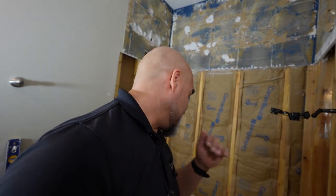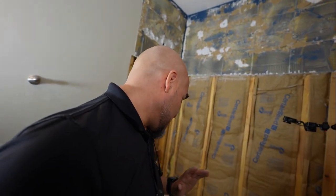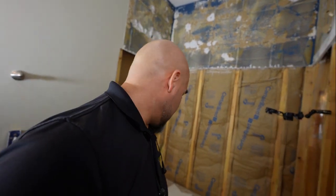I'm serious though, this is going to be difficult. This is going to be one of the most difficult bathrooms I've ever installed — or showers — and this is just a tub surround. So let's go!